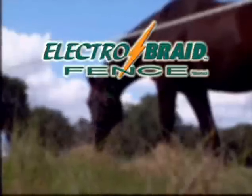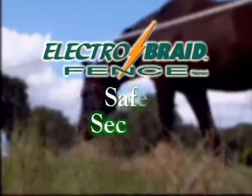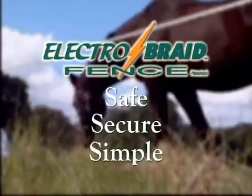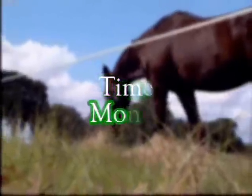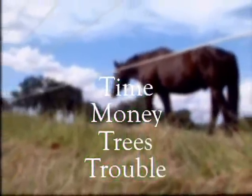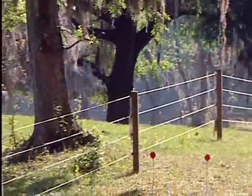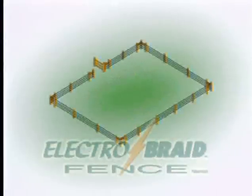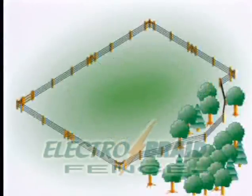ElectroBraid Fence is the permanent electric fence which is safe, secure, and simple. Installing ElectroBraid will save you time, money, trees, and trouble. This installation video will explain how to install ElectroBraid for small paddocks, medium pastures, and large pastures.